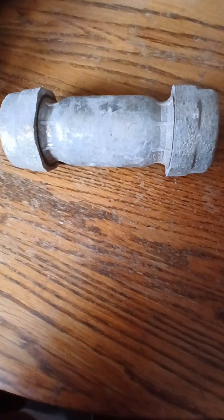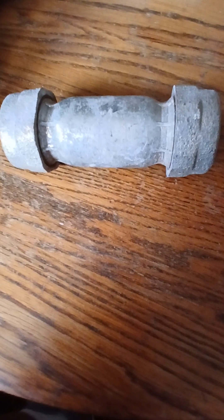A fitting to connect a piece of galvanized water pipe. Thank you for watching, have a great day.